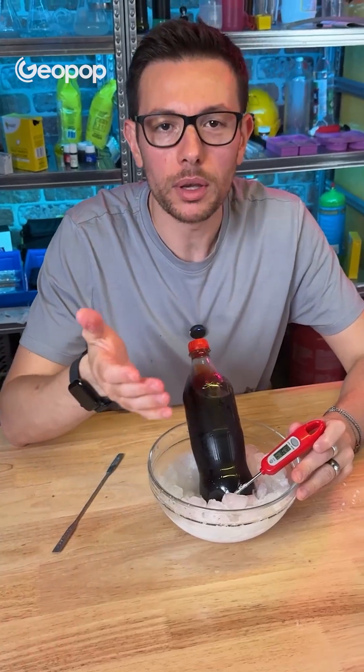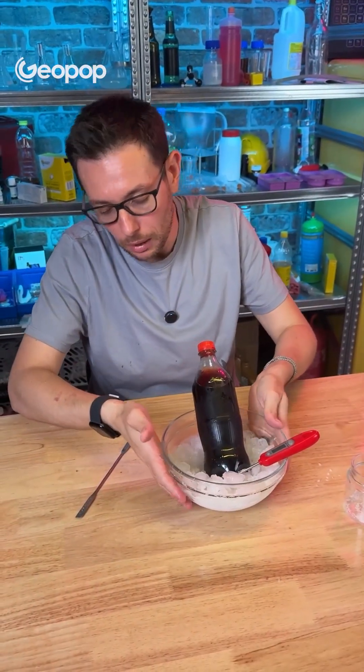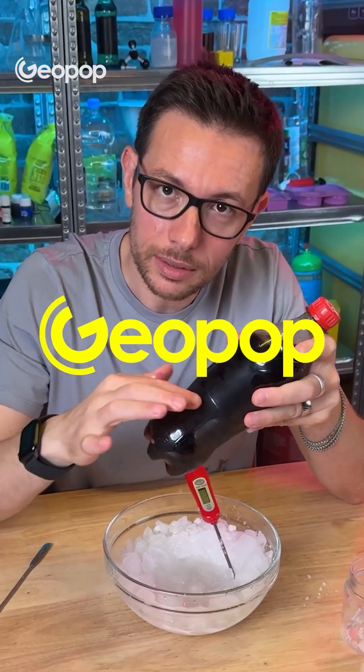Take your drinks, put them in, and within minutes they'll be ready. Use something bigger — if you have a larger container, put in half a kilo of salt. Be careful not to leave things in for too long, because otherwise everything will freeze, obviously.